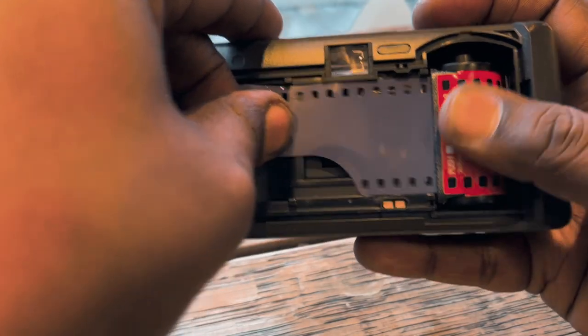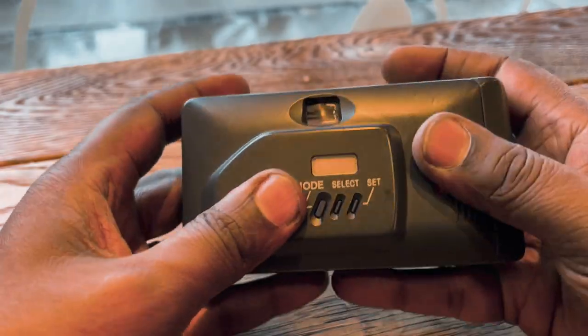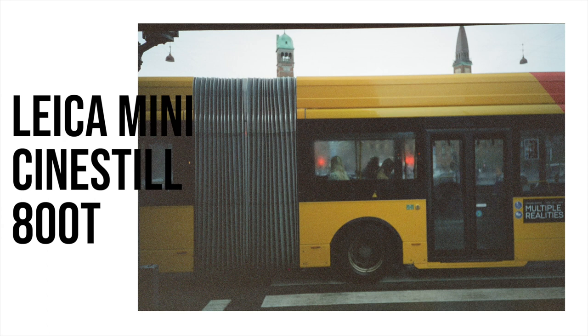I just wanted to give you a little tip about this little camera — I was pretty surprised by the results. I shot a roll of Cinestill 800 and I wasn't too happy about the results, but I'll show you a couple of shots. I've also been shooting 200 film for a couple of years — it used to be cheap but it's not anymore. I bought a pack of 10 films a couple years back and I'm still using that.